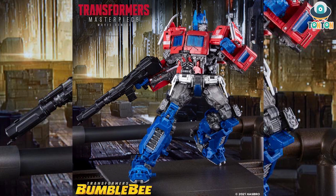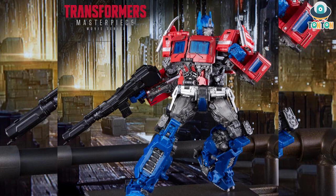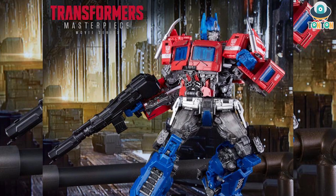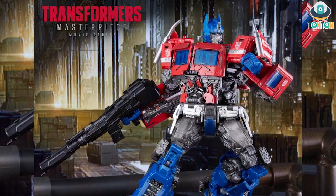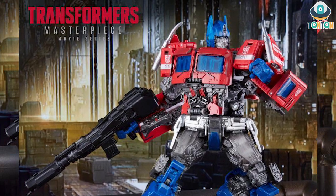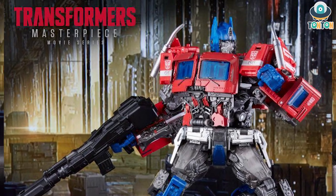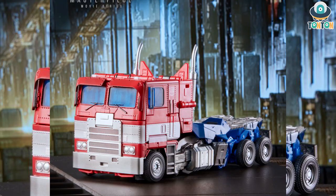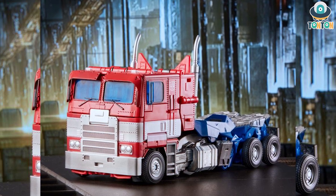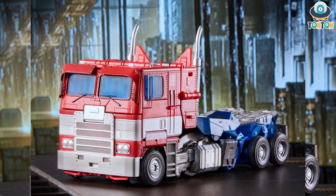We also got some more action poses and that's about it. What can I say about this figure — this is the Optimus Prime we've been looking for for a long time since the third-party companies have been doing this for a while. To be honest, this is not what I expected from Takara and Hasbro. I was expecting more transformation steps, better details, and more accessories. We only get two accessories: the gun and the Matrix of Leadership. I really look forward to having this figure in hand and doing a full review for you guys.